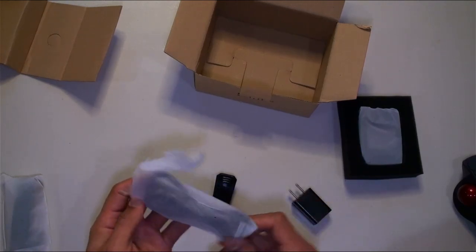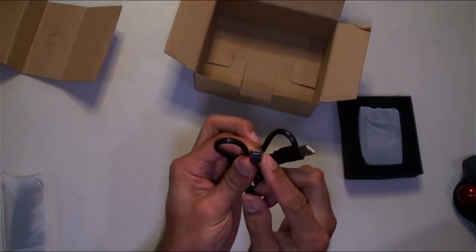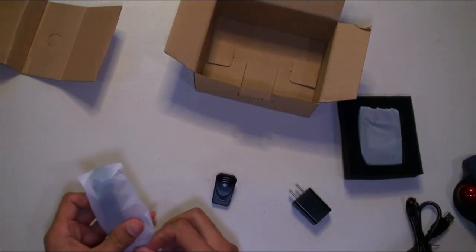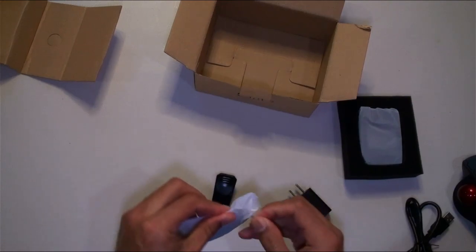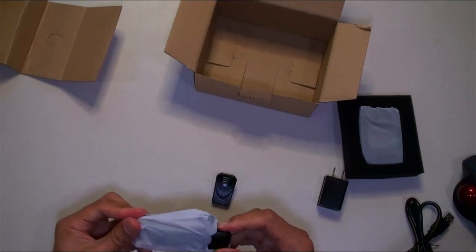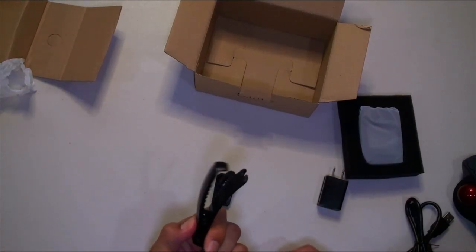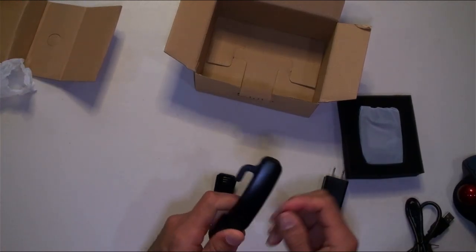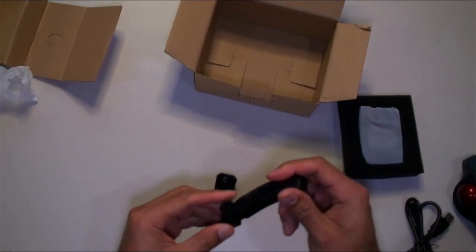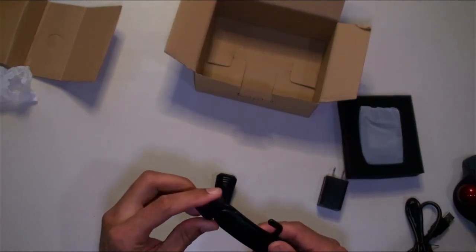This looks like the cable, and it's the old-style USB — old style. This must be the larger shirt clip. So this one you can open up like this, flip it on a button, and it's got rotation up and down, not left and right — we'll see how that goes.